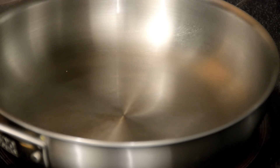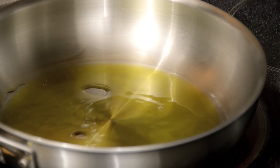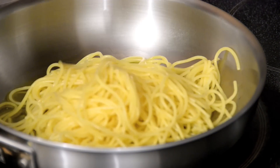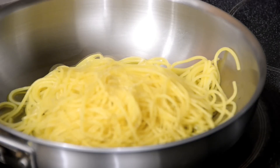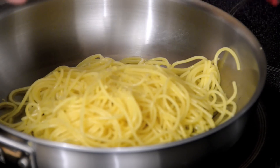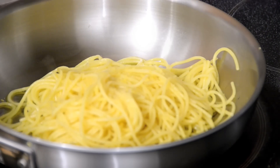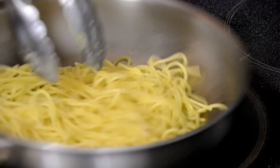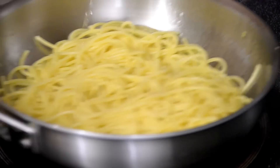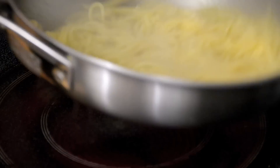I've got a pan here on a medium to low heat. To that I'm gonna add a good whack of olive oil, and I'm gonna throw in a good handful of spaghetti that I cooked off just a few minutes ago and tossed with olive oil so it didn't stick. To that I'm gonna add the rind of about a third of a lemon, and the juice of about half of it. Then I'll add about half to a third of a cup of pasta liquid that I saved — that's starting to reduce down and create a really beautiful little sauce.